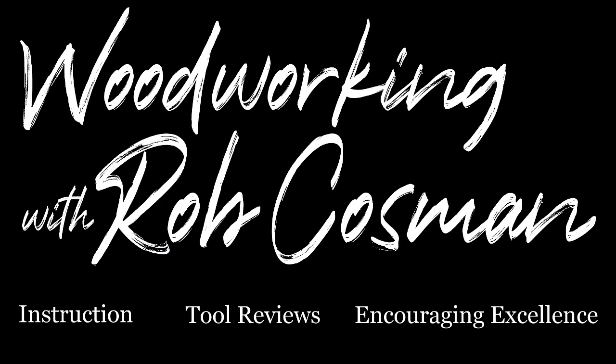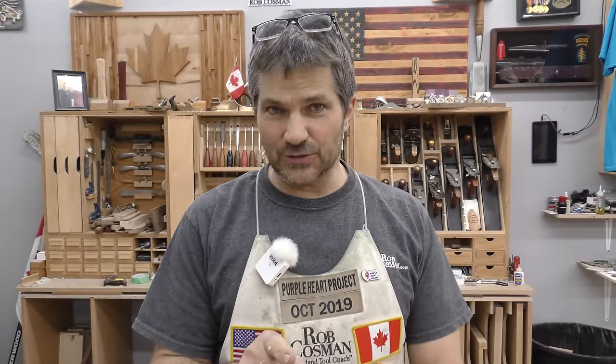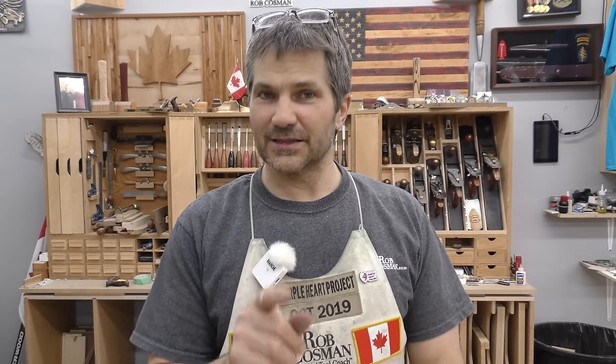I'm Rob Cosman and welcome to my shop. We may get our job to help take your woodworking to the next level. If you're new and you haven't subscribed, please do so. Hit the notification bell so you'll receive alerts when we release a new video, and anytime we use a special tool, we'll always leave a description down below. All right, let's get to work.